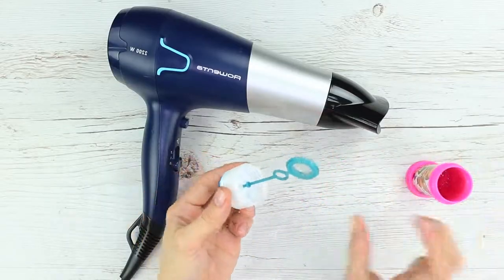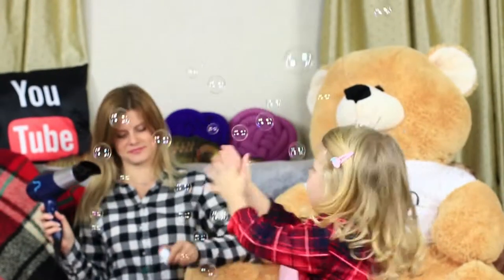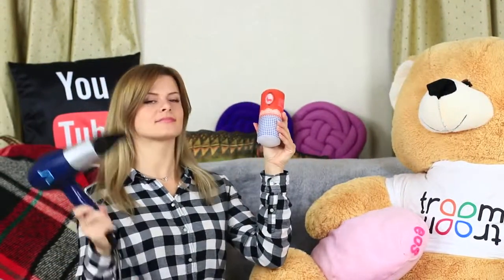Love blowing soap bubbles but run out of breath quickly? You'll get a ton of soap bubbles if you direct a hair dryer at them. You'll have a swirl of soap bubbles without straining your lungs at all.